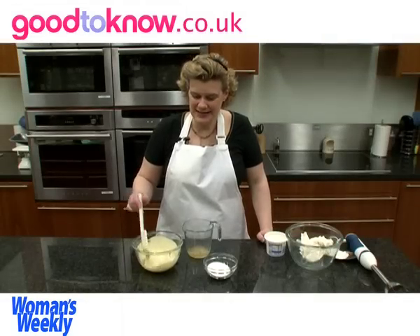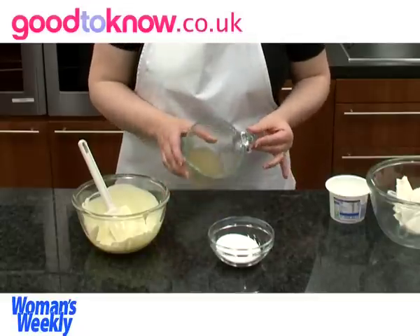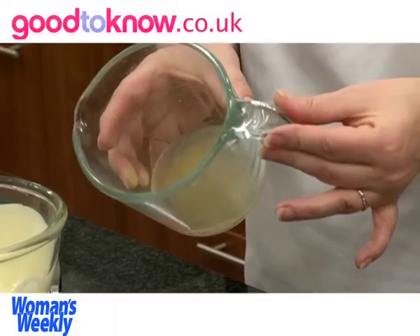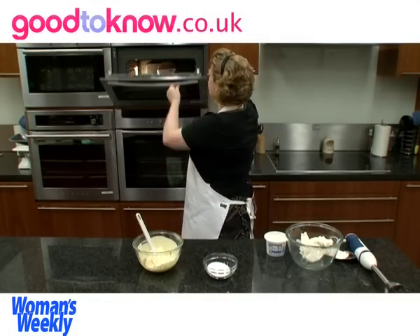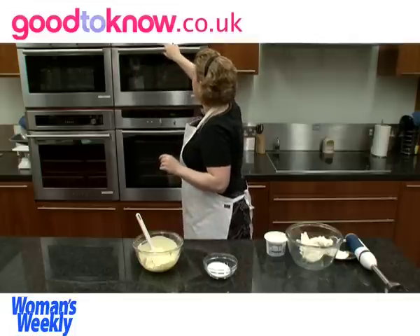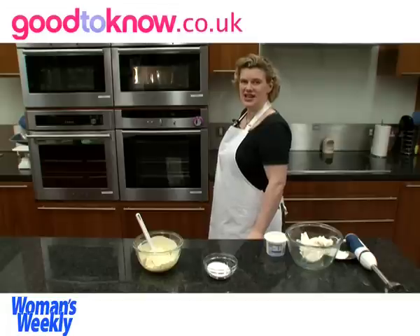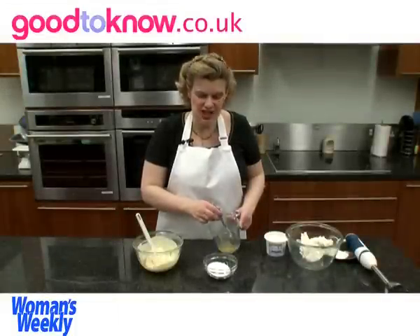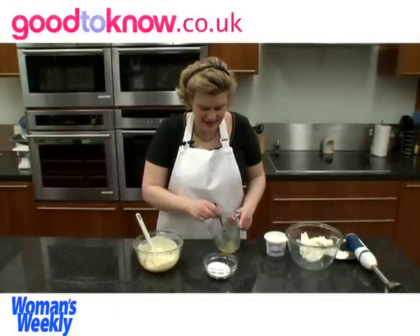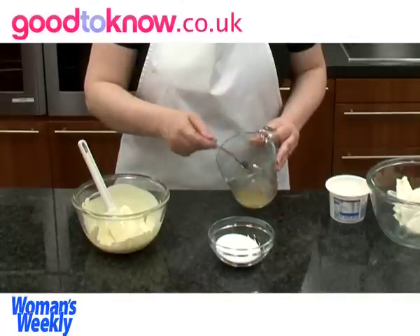So once the white chocolate has melted and is nice and smooth, you now need to melt the gelatin, which will look all spongy as it's absorbed all the water. I'm going to put this in the microwave, but keep checking it regularly because it's important when you're melting gelatin that the mixture doesn't boil, otherwise it may lose some of its setting powers. So once the gelatin gets hot, just stir it until the last few crystals dissolve. That's completely liquid now.